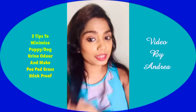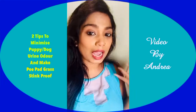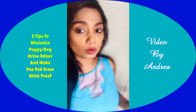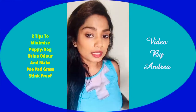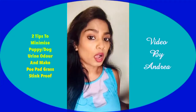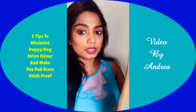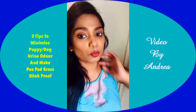Hi everyone, hope all of you are doing fine. Today's topic is: do you have smelly pee pads or artificial grass because you don't have a yard and your puppy pees on it? How to eliminate the stinky smell on the pee pad from puppy urine, and also how to make the puppy's pee less smelly.